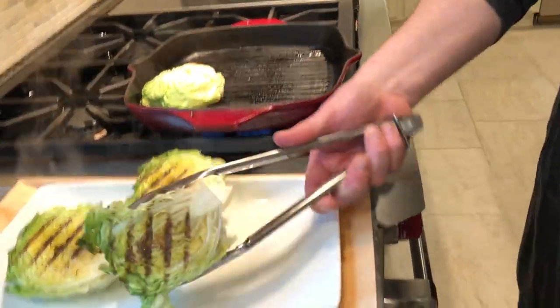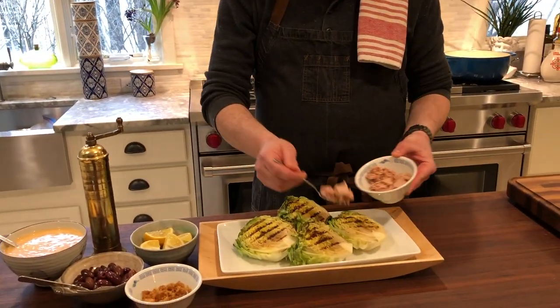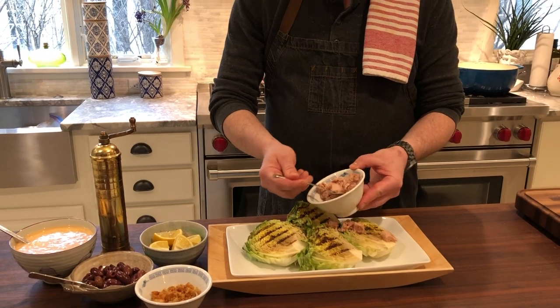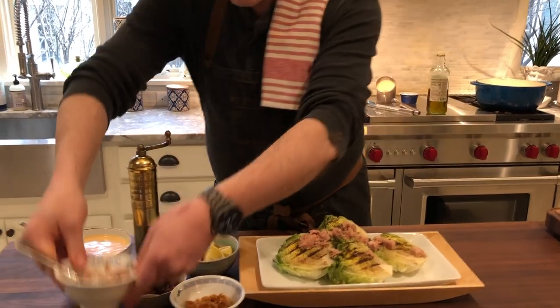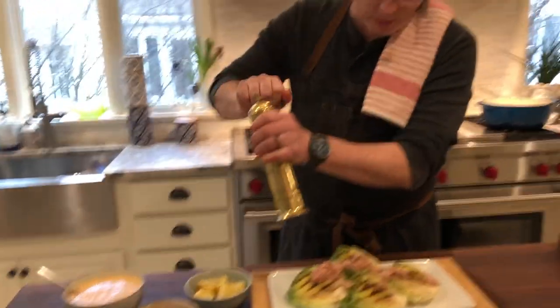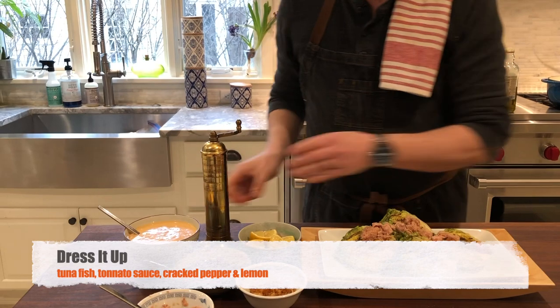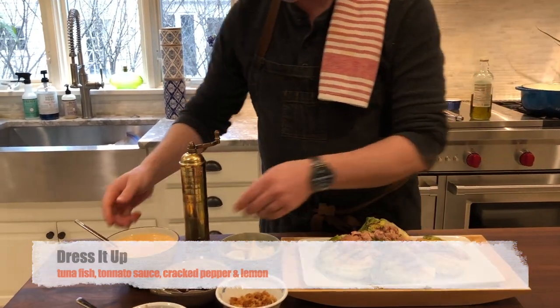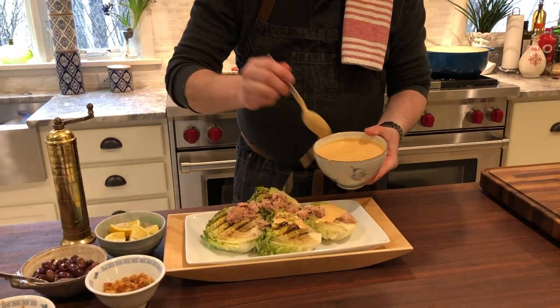To finish our salad, we're going to start with some more tuna. We're going to add a little bit of cracked black pepper. We haven't added any salt to this dish because all of the ingredients we're using are already very salty. We'll take that Tonnato sauce and drizzle it over the warm lettuce.